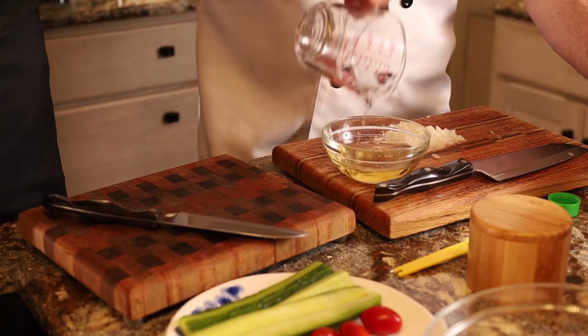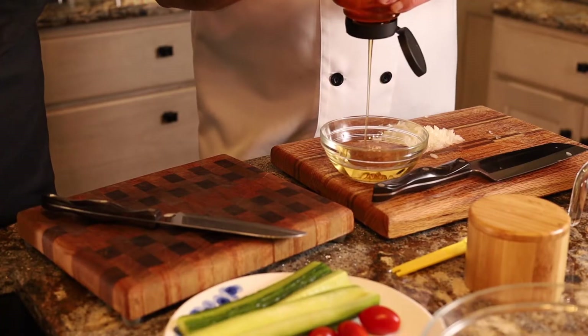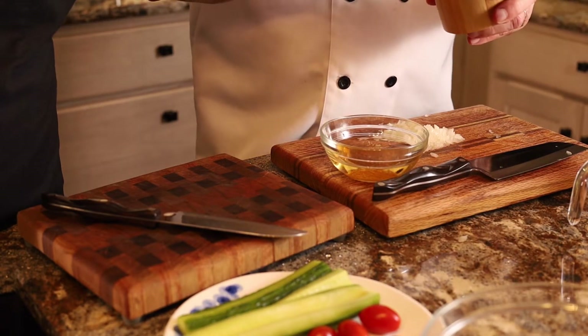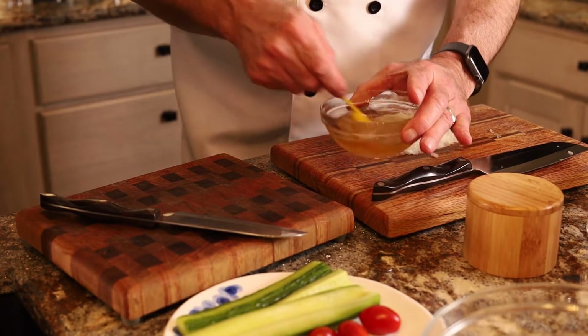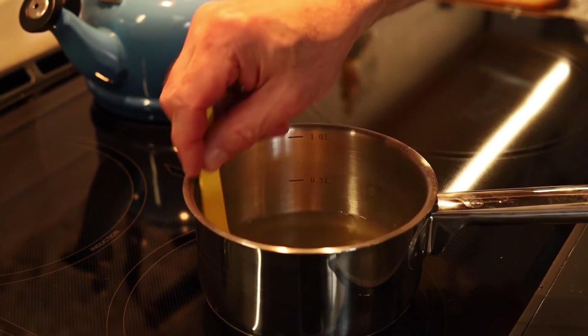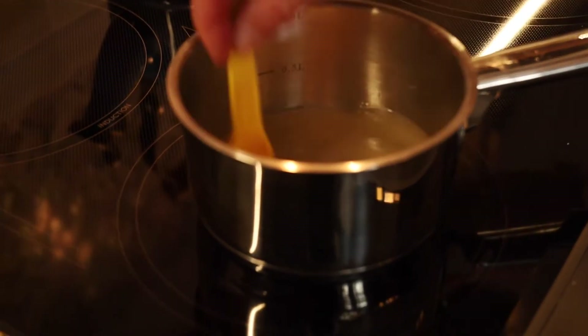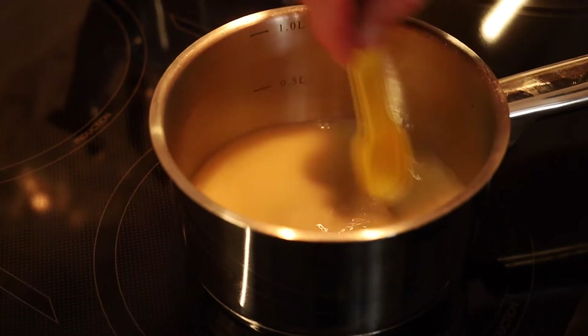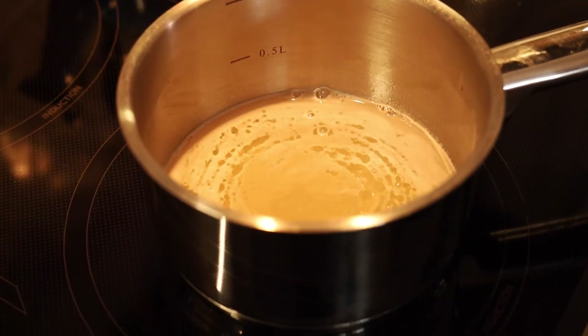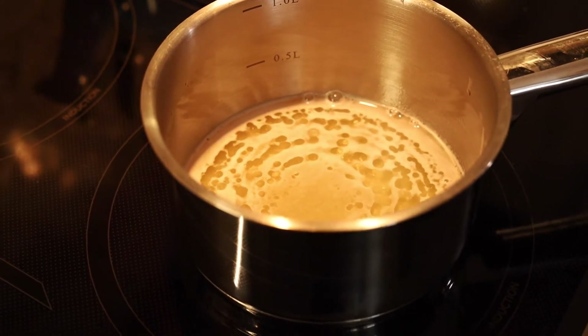Rice wine vinegar can be purchased at Dillon's as well as any Chinese store. Then a tablespoon of either sugar, honey, or a natural sweetener — we'll use a little bit of honey. A half teaspoon of salt. We're going to put that into a small saucepan and heat it up, bring it to a nice boil, and then pop in the onion. It will not take long to boil since it's not a large quantity of liquid.